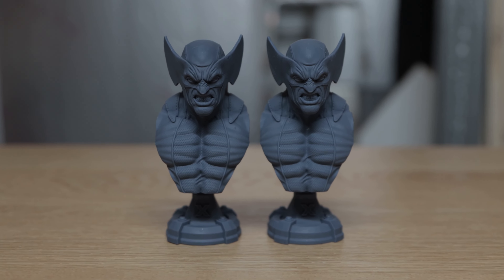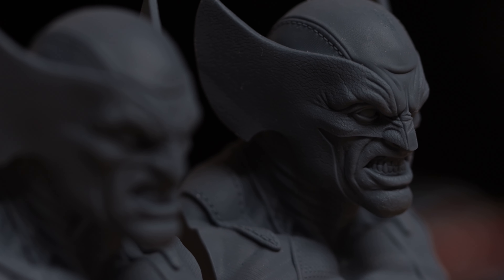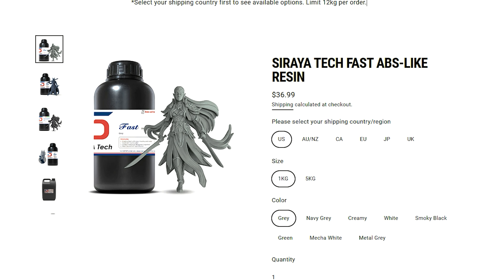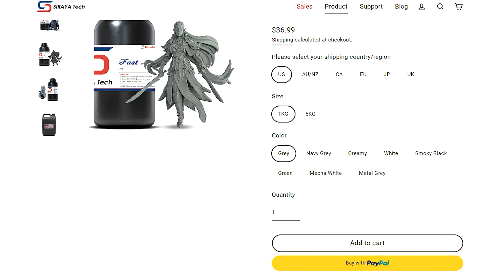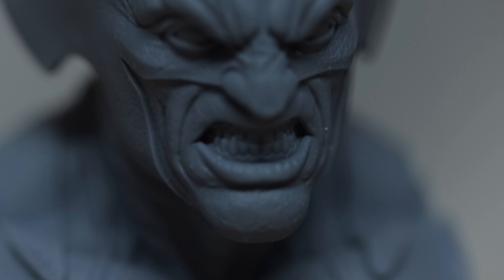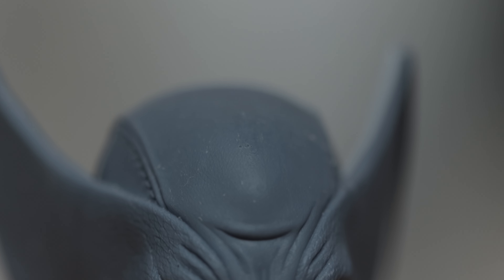For those of you struggling to get your hands on the Phrozen 8K gray resin, just get this instead. I can't see a difference between them, and I know people have struggled to get the 8K resin because of shipping delays or prohibitive shipping fees - it costs me an arm and a leg to get it here in the UK. Sirayatech's is readily available around the world and it's cheaper. Considering I can't tell a difference in quality, overall feel, and texture, definitely go and buy this stuff.